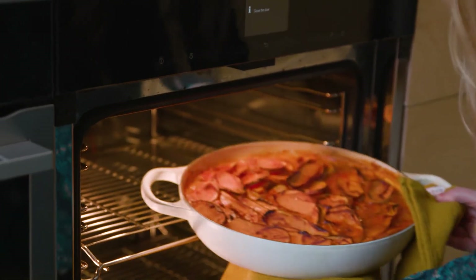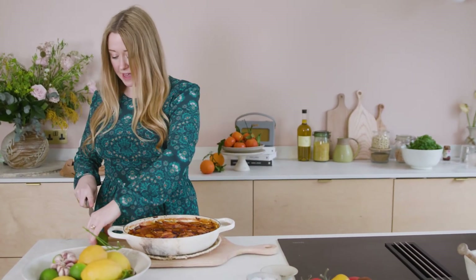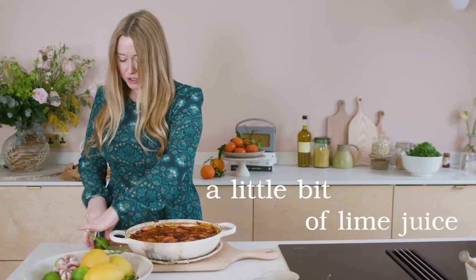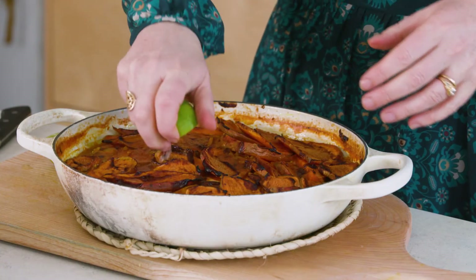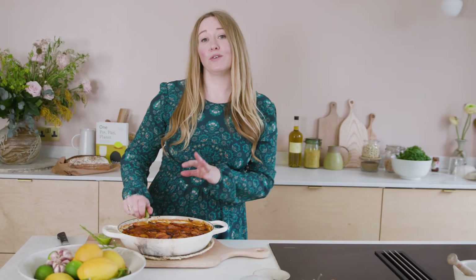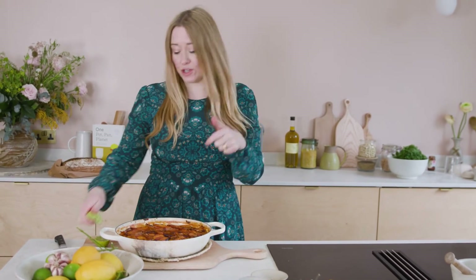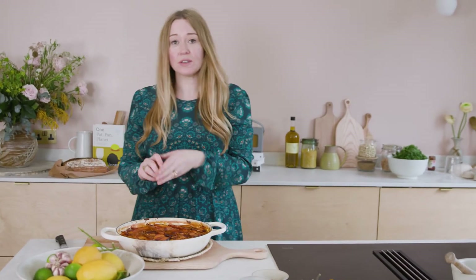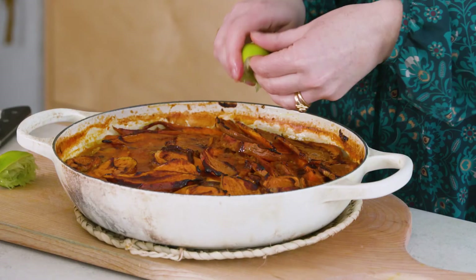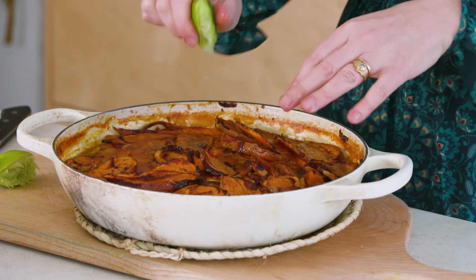This is looking great. The last thing I'm going to add is a little bit of lime juice. You could squeeze the zest over as well — the zest has a more zingy, almost sherbet-y flavour — but I'm just using the juice because I want that sharp hit it brings.